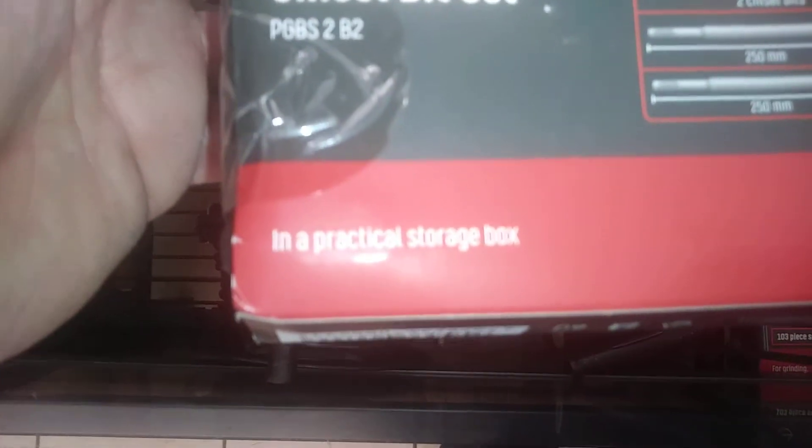It comes in a practical strong box, which lasts about 5 seconds in the van. These will just bend, guys.